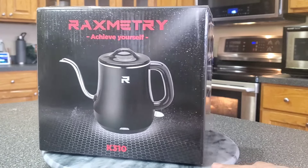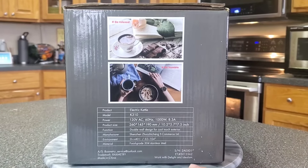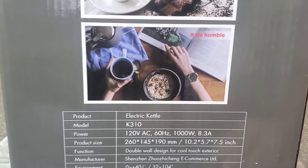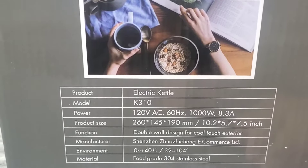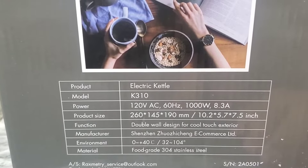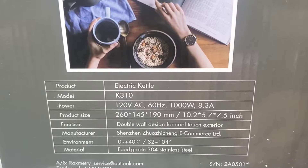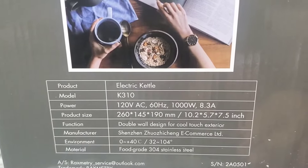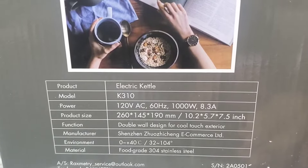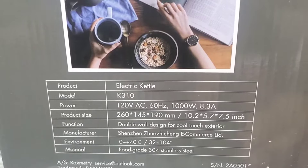If you like to drink coffee or tea, we have this one for you. It's a nice electric kettle. The model number is K310, and it uses 120 volts of power. The product size is 10.2 by 5.7 by 7.5 inches.